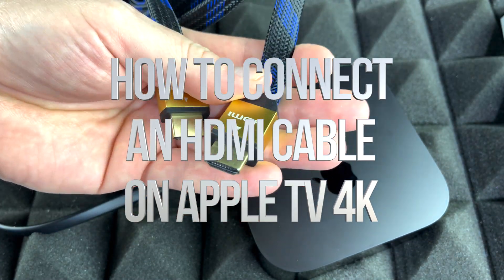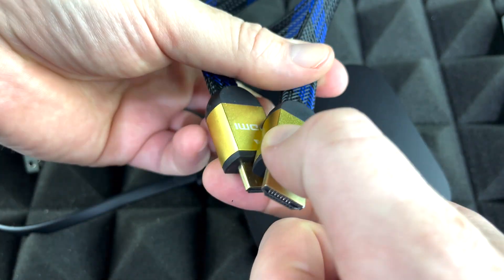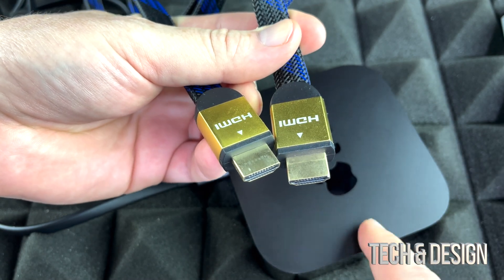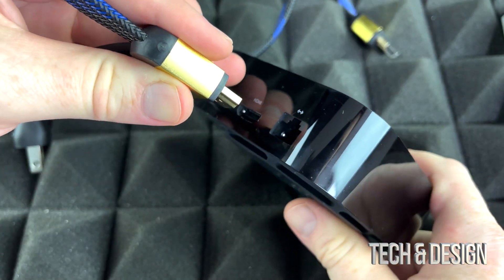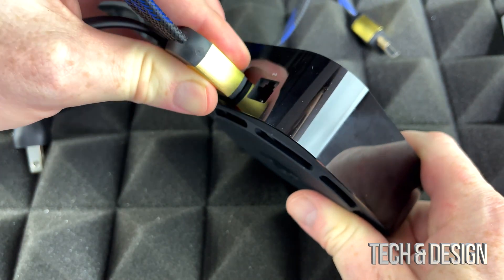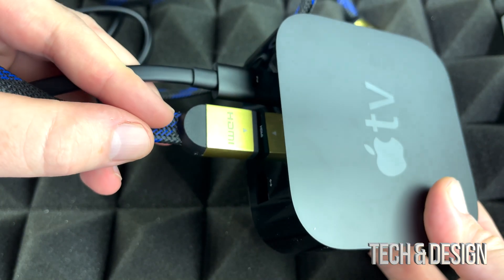This is what your Apple TV doesn't come with — an HDMI cable. This is a 4K HDR cable, and that's what you need for this type of Apple TV. It doesn't have to look like this; this is just an option. You just need to plug this in on the back of your Apple TV, just like we did with the power. It's going to go right there — just make sure it's nice and snug. It's supposed to look something like so.